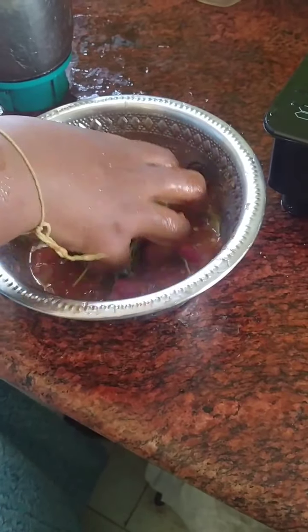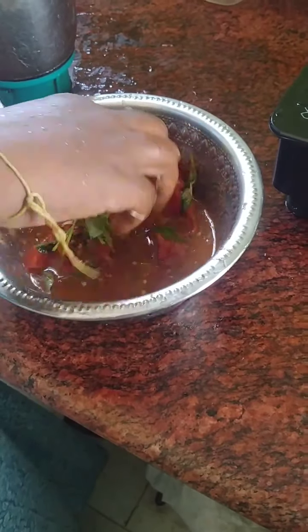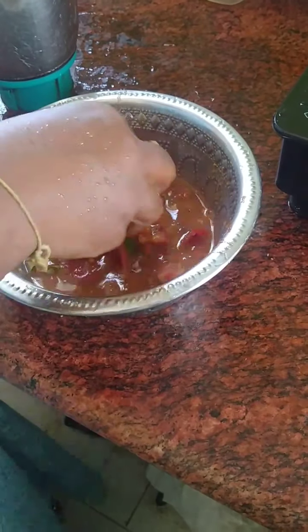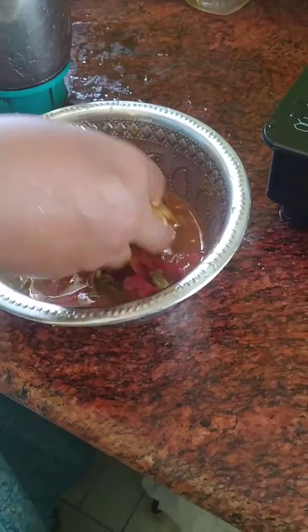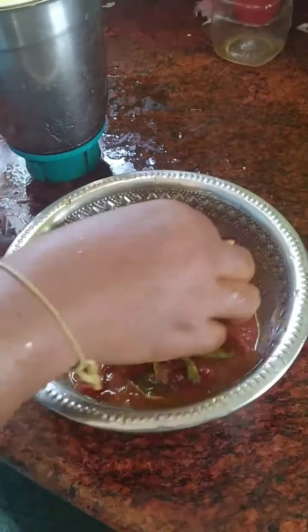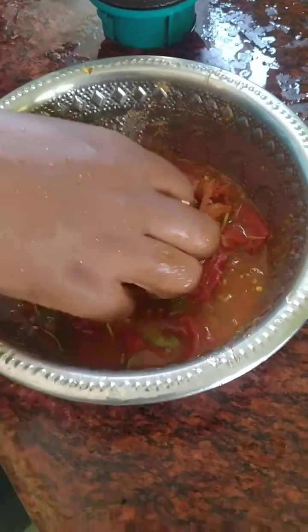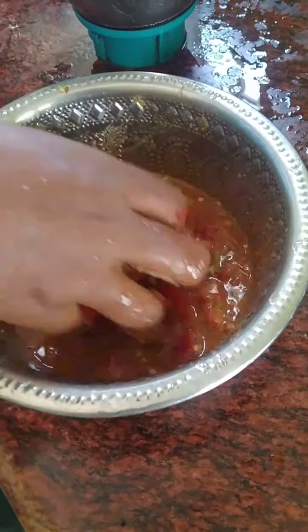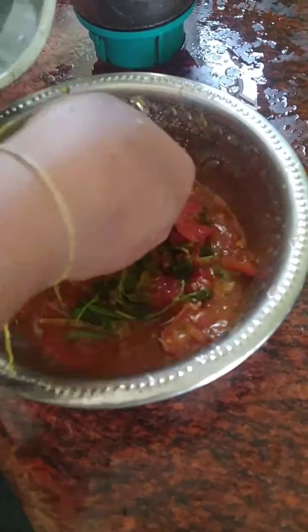I'll add basil and some salt. The basil and pepper are all mixed. I'll add some to the taste. I'll add to the basil and mix it.